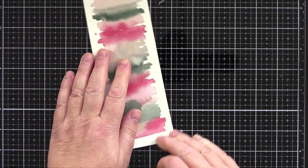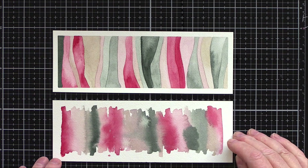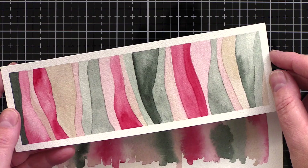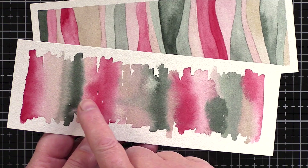Then I lifted the painter's tape and erased the pencil guidelines again. Here are the two panels next to each other. On the first panel I like how the watercolour fills the whole area and there are some interesting watercolour characteristics within each stripe. With the second panel I love to see those blends from one colour to the next. You can see that hard edge on the green spot, but that will get covered up mainly by the sentiment.